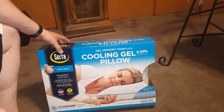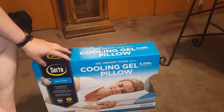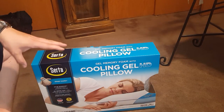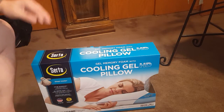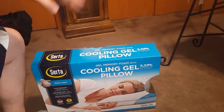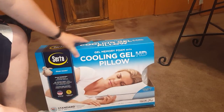What I'm going to do is first crack it open and show you what's inside. Then tomorrow I'll come back and tell you how it slept, how I felt, and how I liked it — that'll be part two.